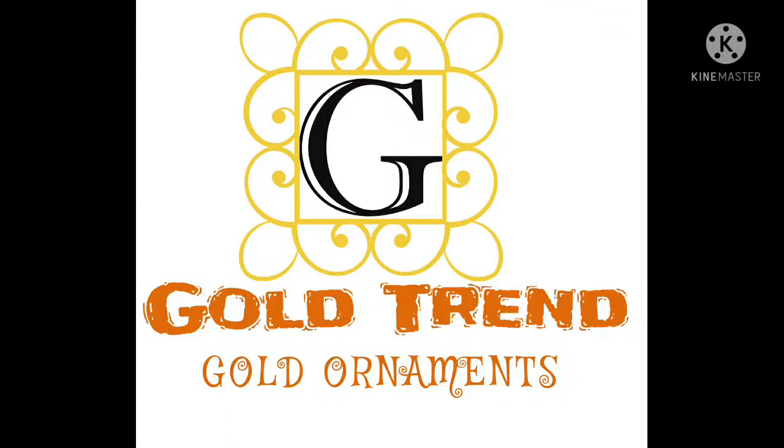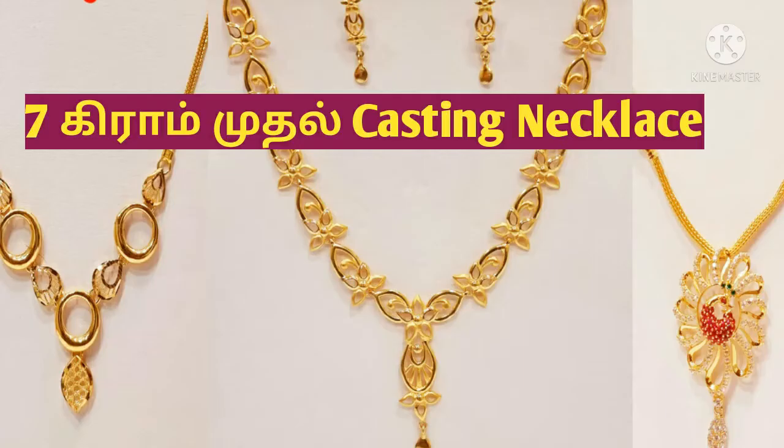Hi Friends! Welcome to Gold Trend Channel. In this video, we have 6 grams of casting necklace. We have 6 grams of casting.